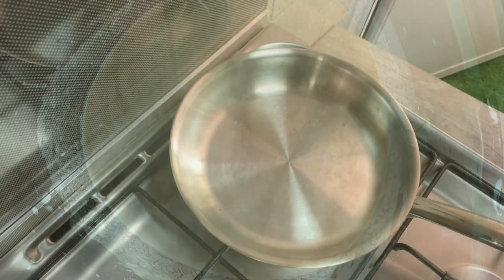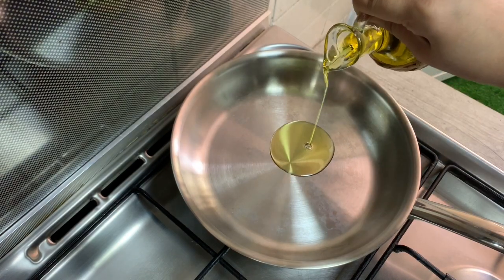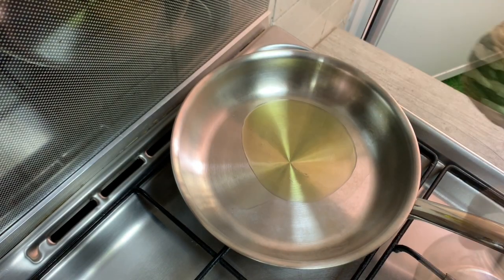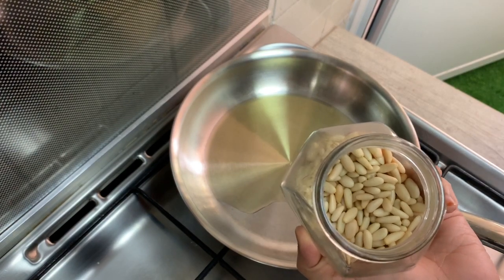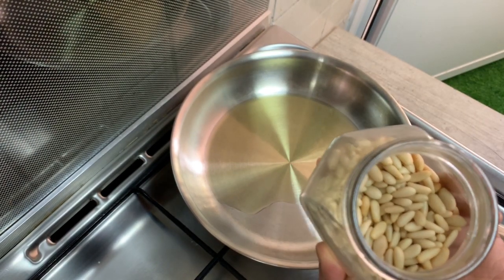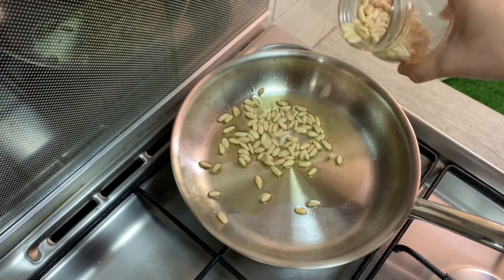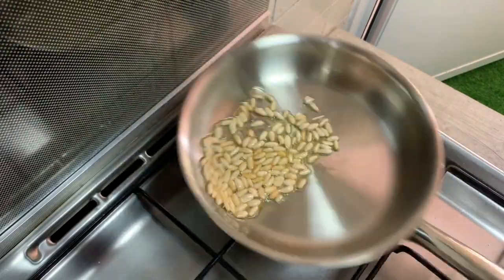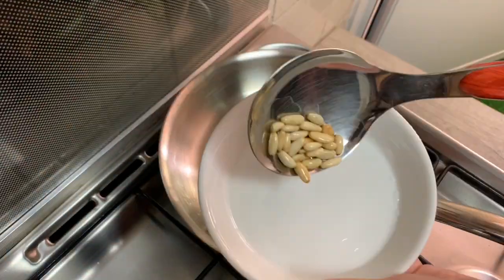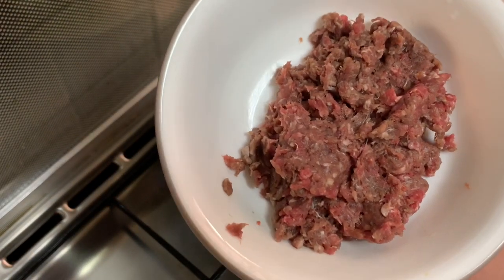The classic hummus is ready. For the hummus with meat, take a pan. This is not olive oil — you can use vegetable oil. Add pine nuts and put them in a bowl. You can use brown/golden pine nuts. It is the same oil.